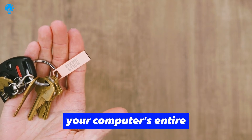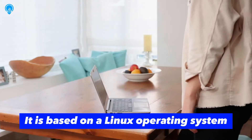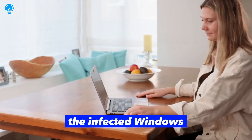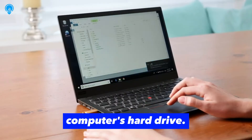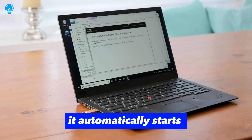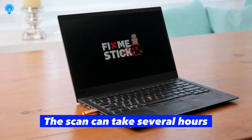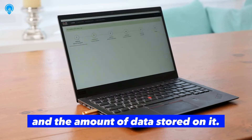How does FixMeStick work? FixMeStick works by scanning your computer's entire system for malicious software. It is based on a Linux operating system, which allows it to bypass the infected Windows operating system and directly access the files on your computer's hard drive. Once inserted into your USB port, it automatically starts scanning for malware. The scan can take several hours, depending on the size of your hard drive and the amount of data stored on it.